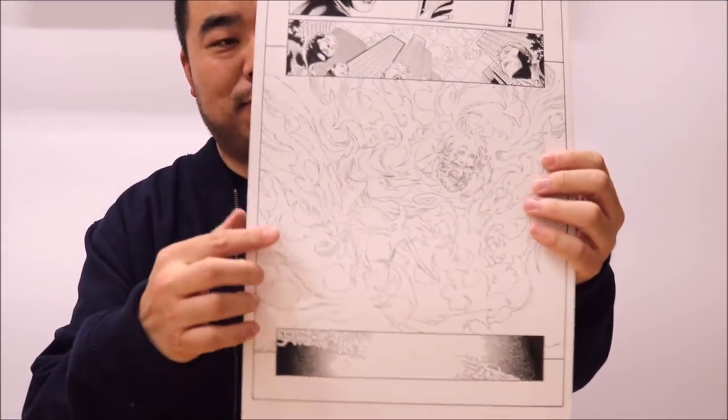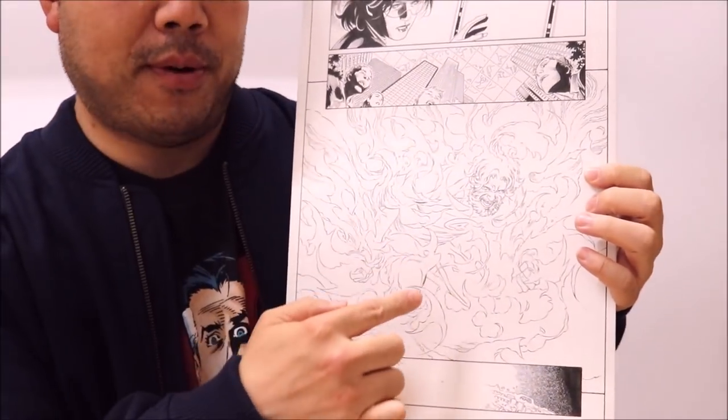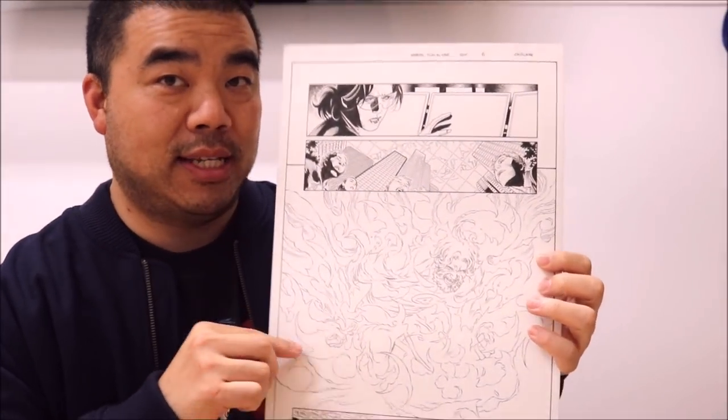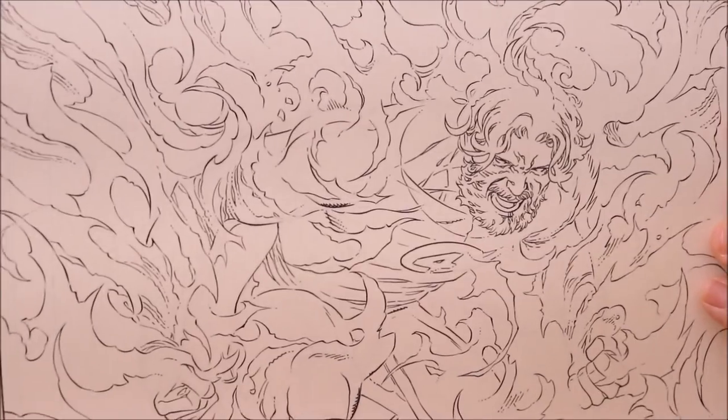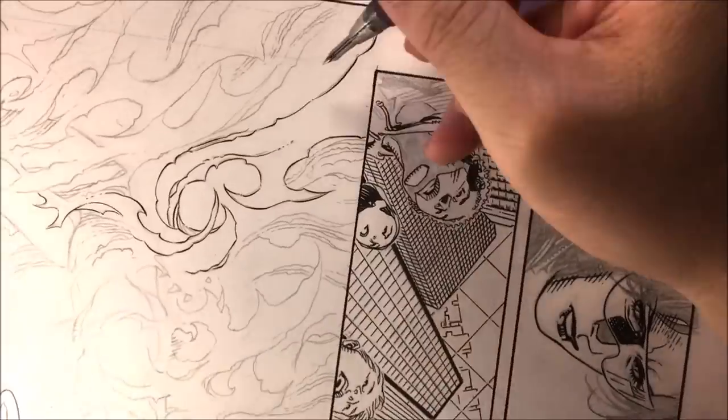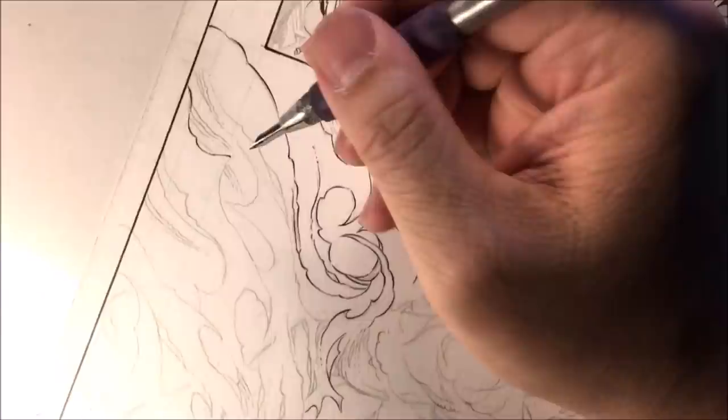So we're going to talk about this page, where Human Torch is flaming on, and how I use a quill as well as a Micron to work on this piece. This is for Marvel 2-in-1. The penciler is Jim Chung, inked by myself, Walden Wong.